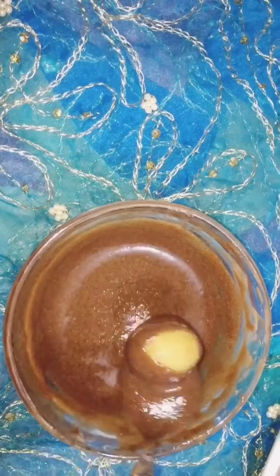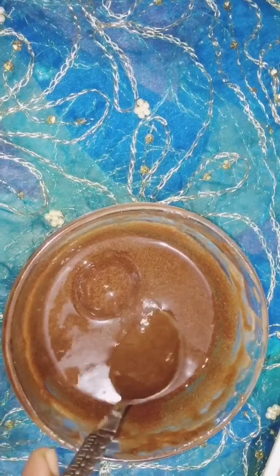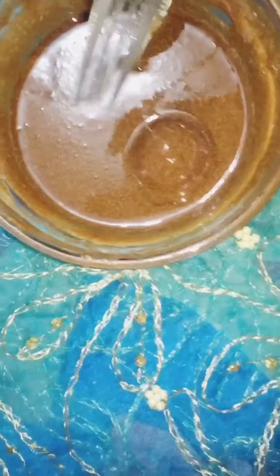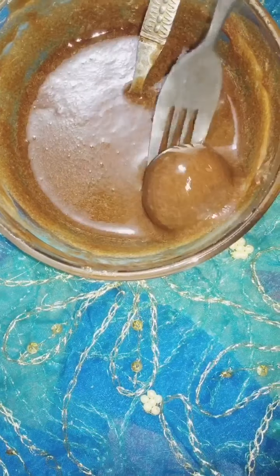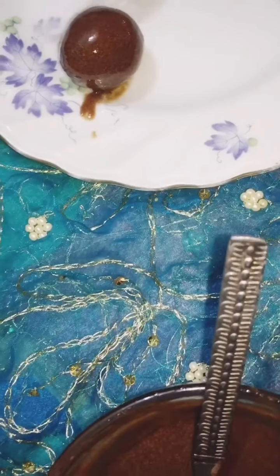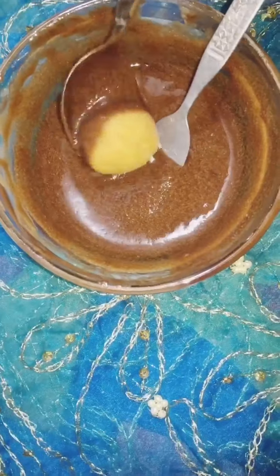Now we have to put chocolate on top. We've got some salt in the pan and we'll try to get some salt in the pan. So we'll try to make chocolate, and I'll let the chocolate set.